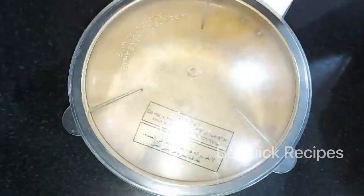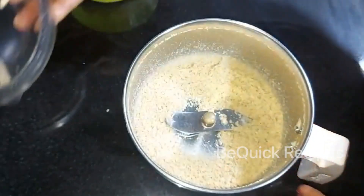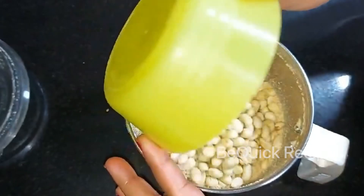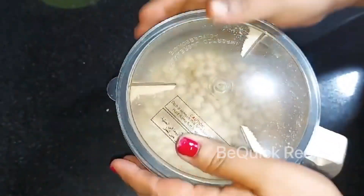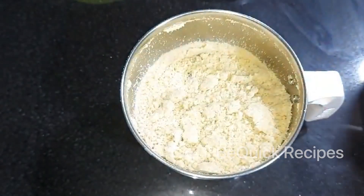I have a jar of fine powder. This time, we will put together this one.